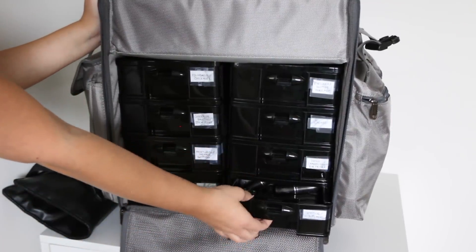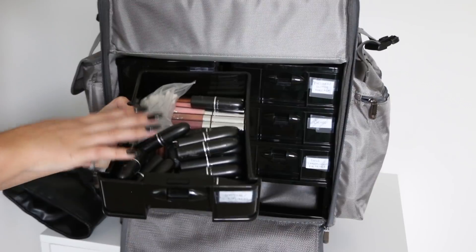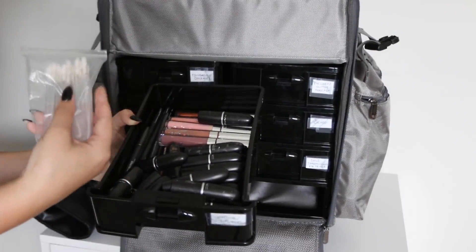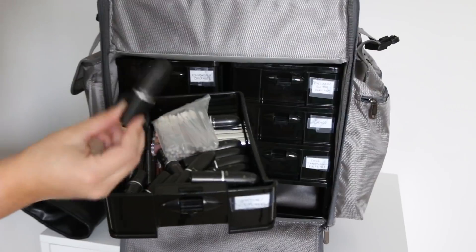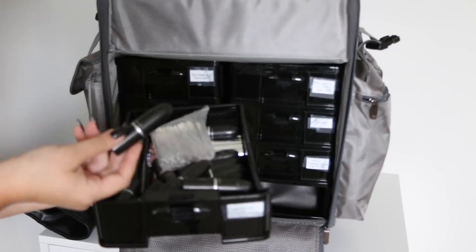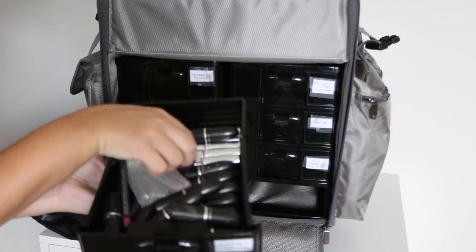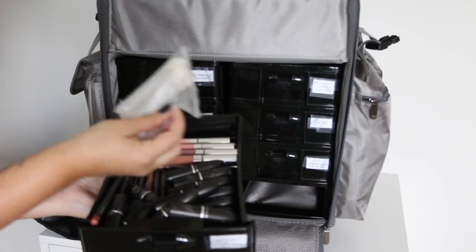The last drawer is my lip drawer — lipsticks, lip liners, and lip glosses. I also have disposable doe-foot applicator lip wands, which are essential. Make sure you're not using the wands that are in the lip glosses. Lipsticks are different — you can put them on someone's lips but you just have to spray with alcohol and wipe with a tissue. Same with lip liners. But for lip glosses or a liquid lip, definitely use disposable lip wands.